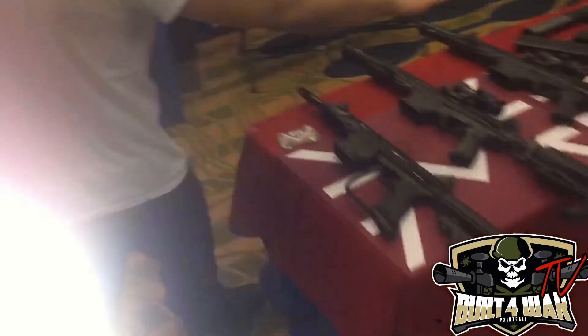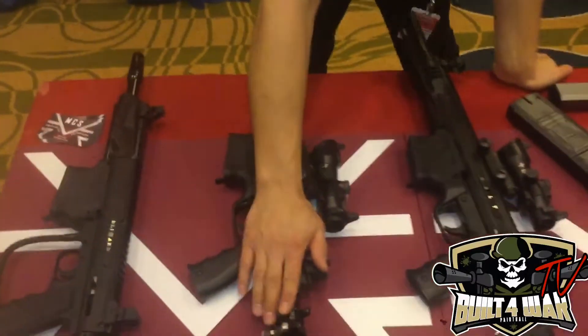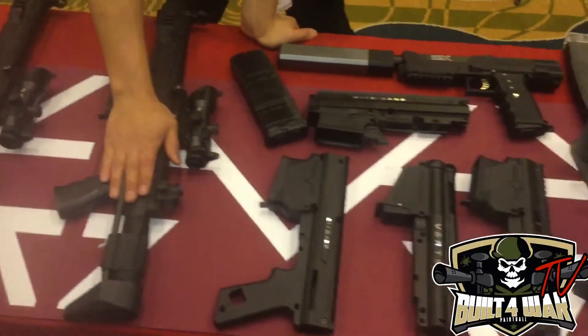And over here I have the regular stuff. This is all the new stuff we have. This is a Lightning Bolt. These are the basic version with air tank buttstock, and this is the one with PDW buttstock.